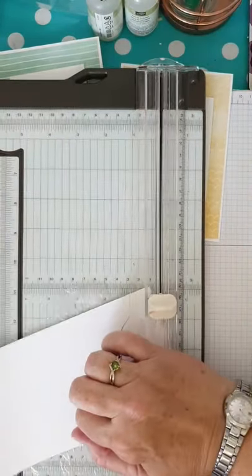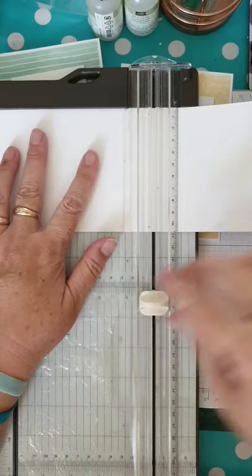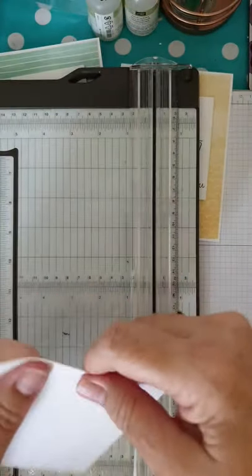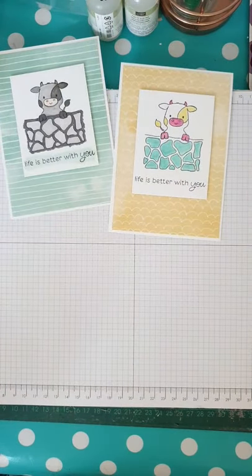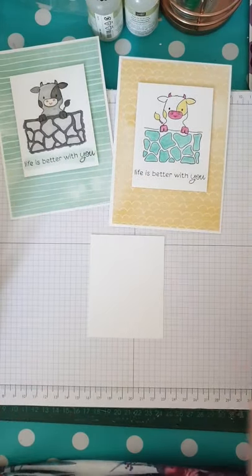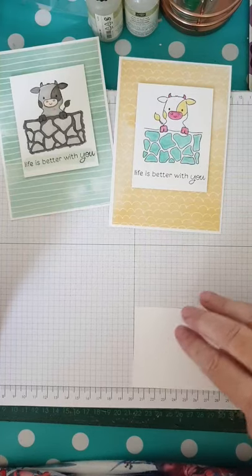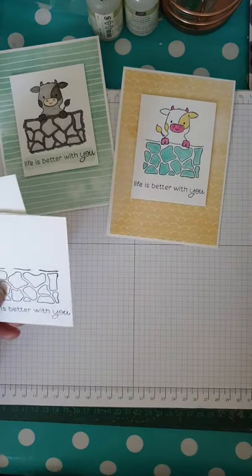You get two card bases out of a sheet of A4. I'm using thick basic white card — you can use any color, but I think white goes with most things. I've done a bit of pre-prepping, and I've cut myself a set of mats that are seven by nine centimeters. These are the panels I'm going to stamp on.